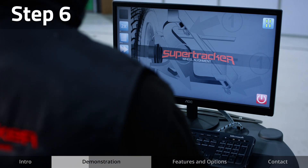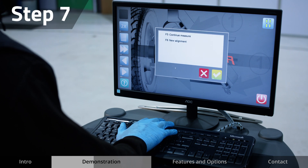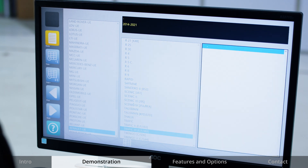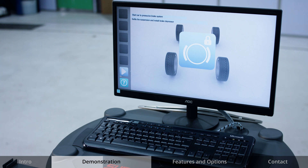Moving to the computer station, in the top right of the screen there is an indicator which shows the charging status of the heads. Select the correct vehicle make and model. Adjust wheel size if required. The system will guide you through the easy to follow steps.